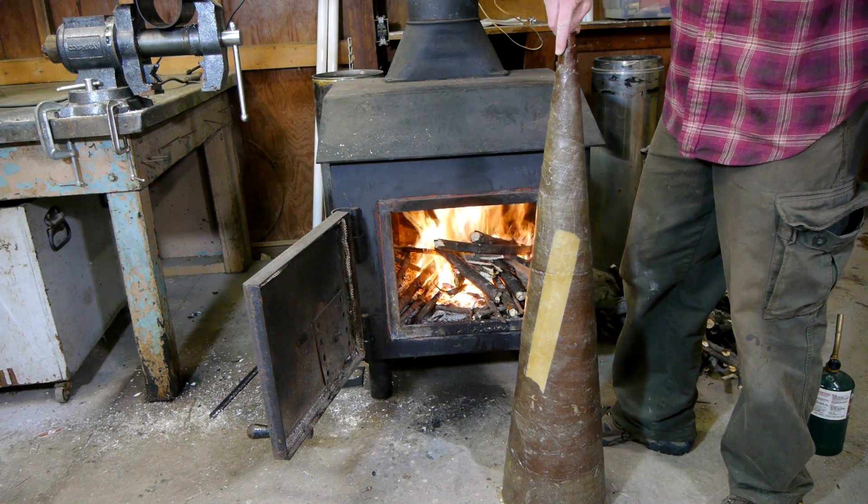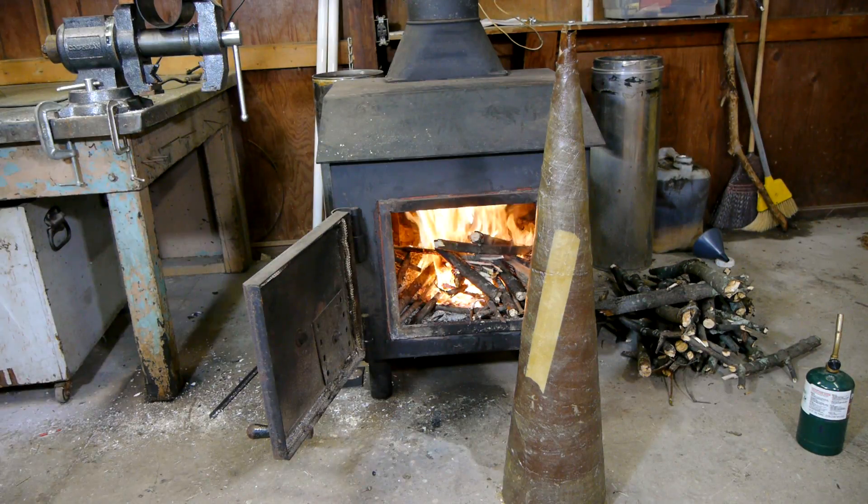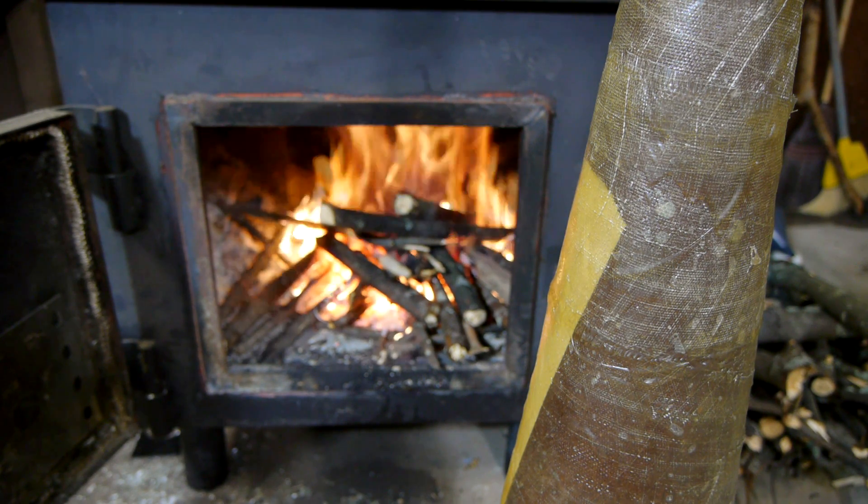A little warmth will help cure the resin faster — it was the middle of the night and cold out when I filmed this. In the meantime, I'll work on the cannon that will supply the burst of air to fire a vortex from this cone.